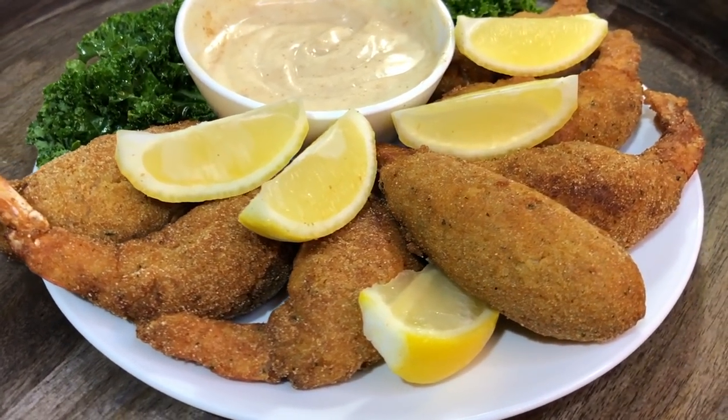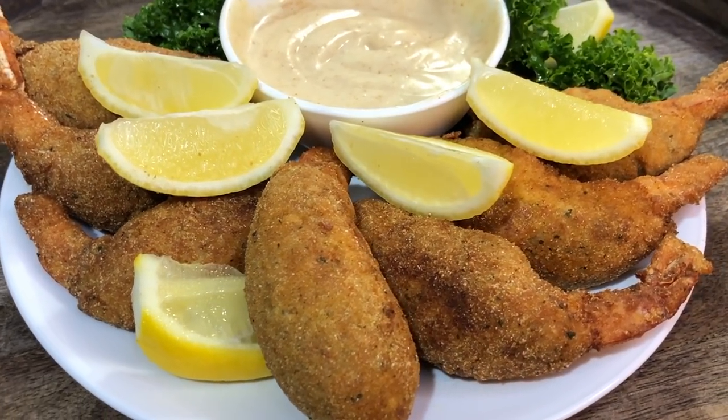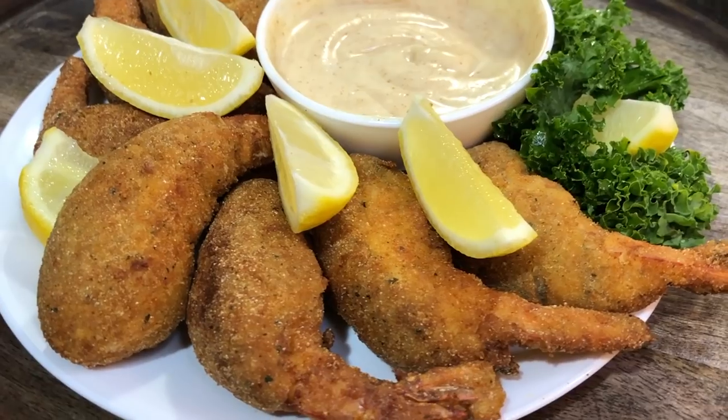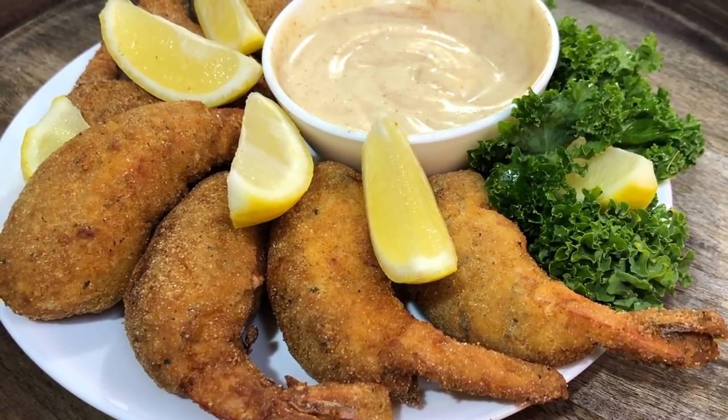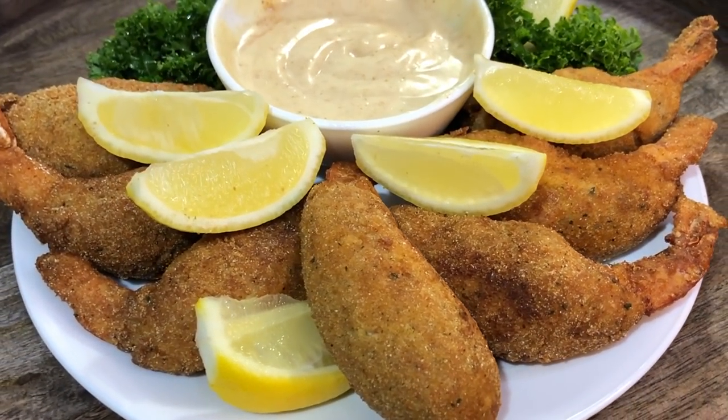Hey guys, welcome back! Cooking with Tammy here, and I'm back with another recipe. Tonight we're going to be making Cajun fried stuffed shrimp, and let me tell you, it's going to be absolutely delicious and amazing. So without further ado, let's introduce these ingredients and get to cooking.